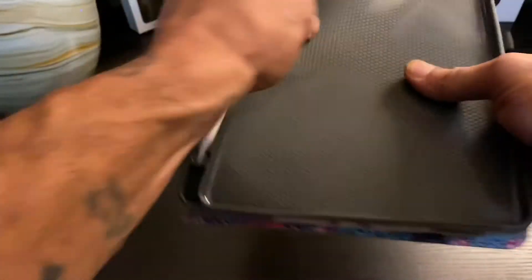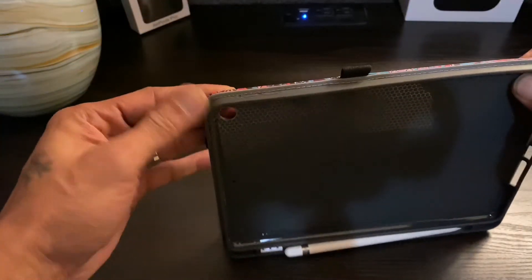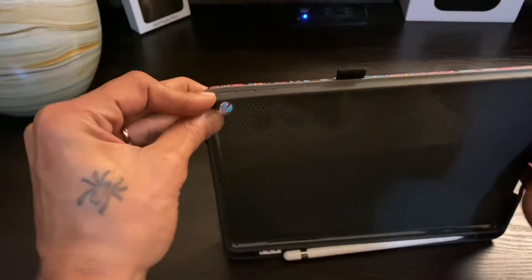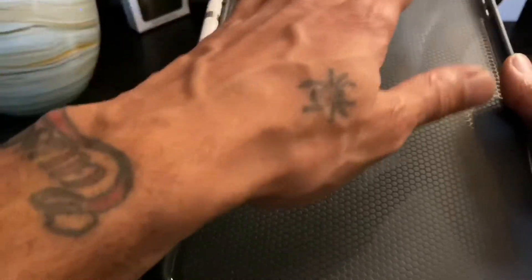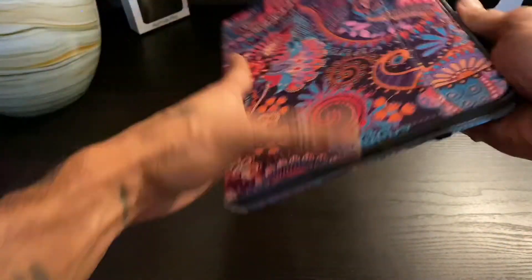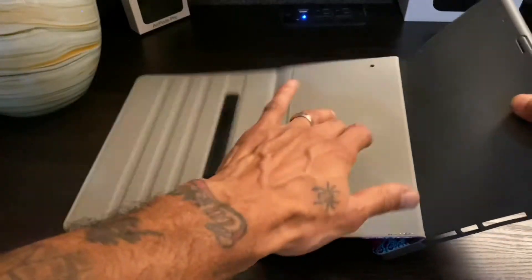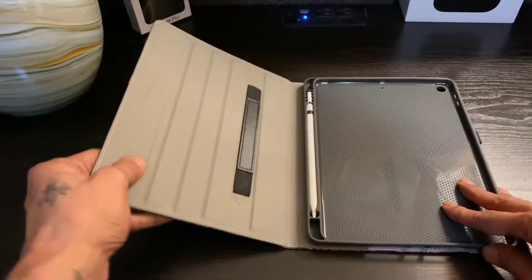On the inside we have a nice TPU type material, but it's pretty sturdy on the edges — pretty hard rubber. If you look closely you can see the honeycomb type pattern. I've read that that helps with impact. And if you drop this thing while it's completely closed, the back especially is like double-layered, so you have that protection. There's also a pretty decent hard gray cardboard layer inside.